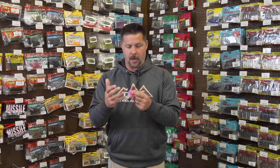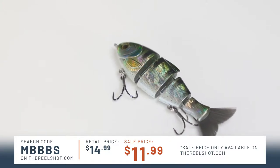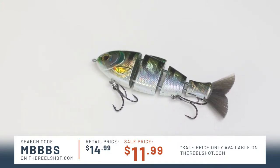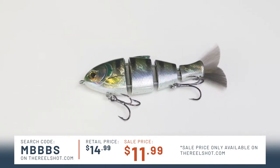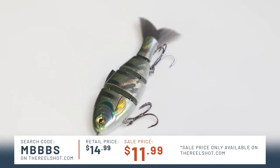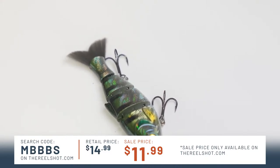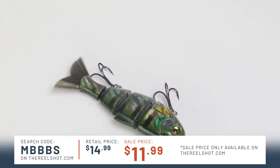So we just got done covering the jig itself and some of the high quality materials that VMC uses. Now I want to get into the rod action and line selections — but before we get into that, I have an awesome discounted product from The Real Shot. Today's real deal bait is the Bucca's Baby Bullshed, color bluegill, size three and three-quarter inches, half ounce. It is the perfect swim bait for beginners and pros. Regular retail price $14.99, sale price at therealshot.com $11.99. Your online ordering code is MBBS.